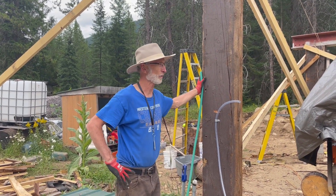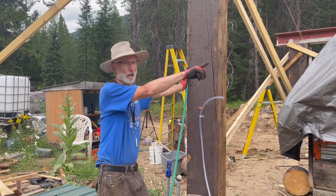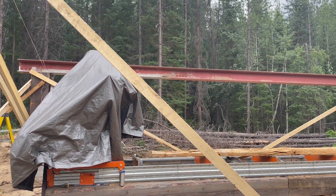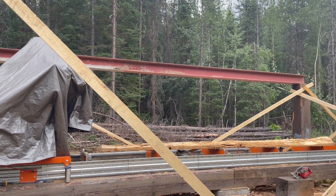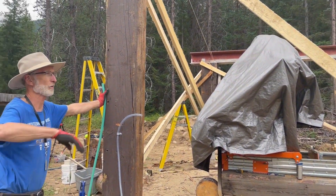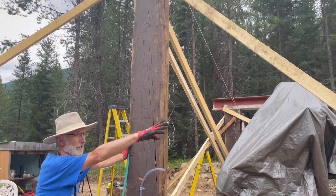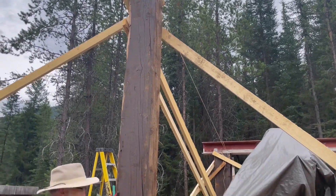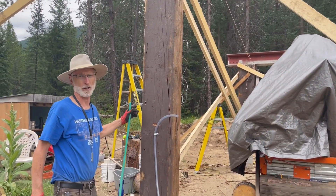What we wanted to do here was put some large beams. That's a 29-foot beam I got from a salvage project, and I got three of them. We're going to put one up here — this one's got to go about 12 feet. As you can see, we've already got one up, and we've got a video on that too.